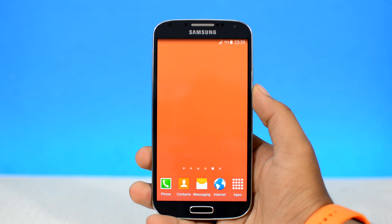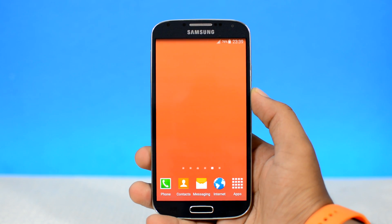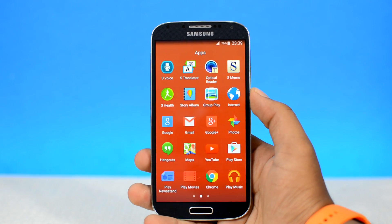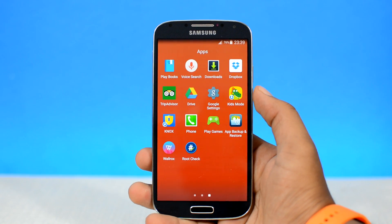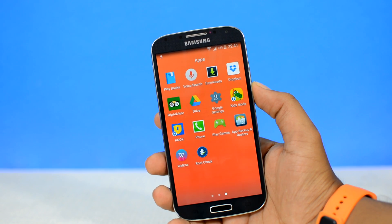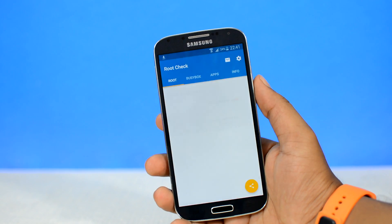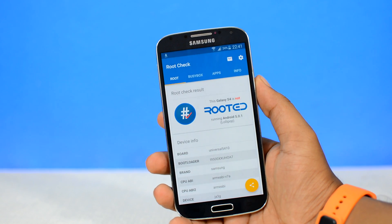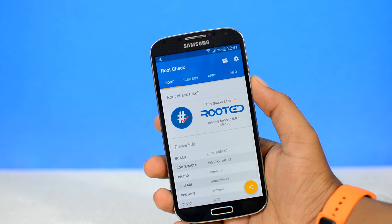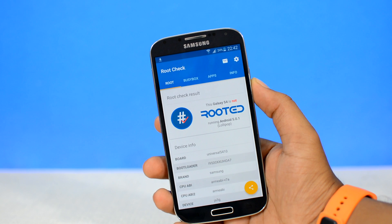Before we get started, let me show you that my device at this moment is not rooted. If I go to the app launcher, as you can see, I have neither Kingroot nor SuperSU installed. Let's confirm that — heading over to the Root Check app, which is a free app from the Play Store, and as you can see it says my Samsung Galaxy S4 is not rooted. So without any further ado, let's get rooted.